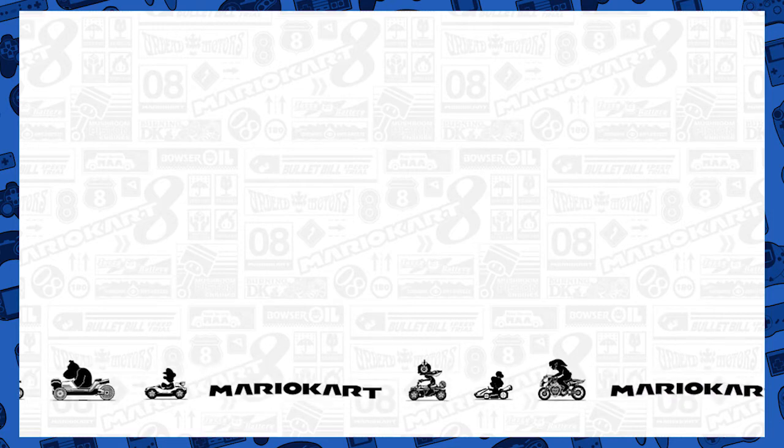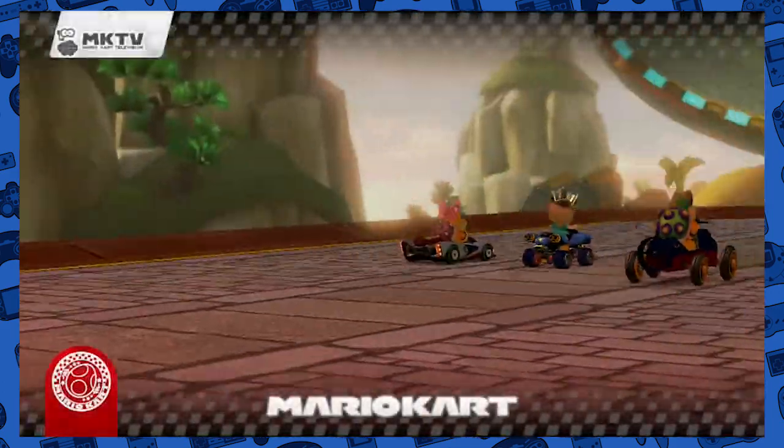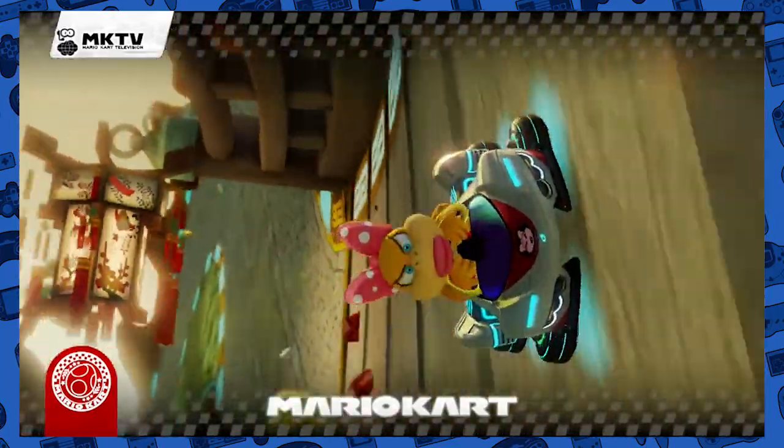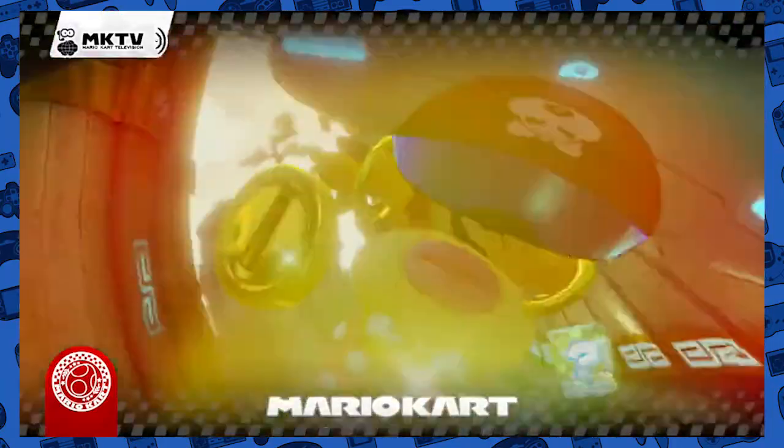That means we only got three cups left, and that was the entire game. Having fun though. That was the egg cup. Okay, we're doing Dragon Driftway — woo! I actually did really well on this level. Never mind, I just hit banana peels everywhere. But I took out Peach, so I was happy.